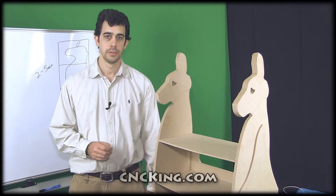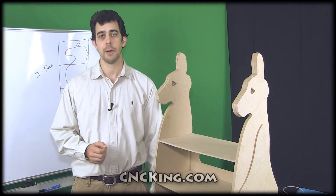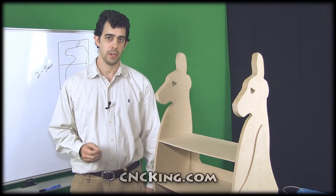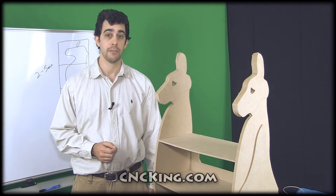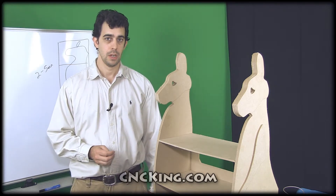If you watch my previous videos on cncking.com that I made with my ShopBot Desktop, you'll notice the material I always used was plywood. This time around I wanted to give MDF a try. This is the first project I made out of MDF — and it's definitely the last project I'll make out of MDF. It cuts great and it sands wonderfully compared to plywood.